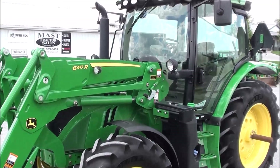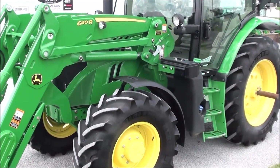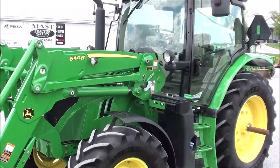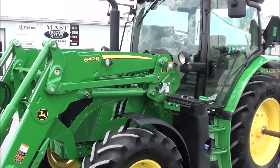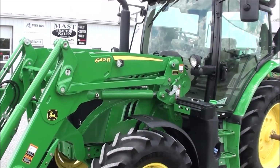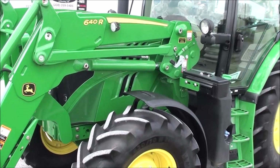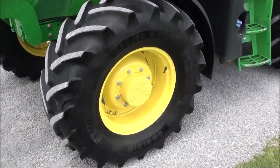Today we're showing you a 2016 John Deere 6130R tractor. It's a four-wheel drive tractor with cab, heat, and air. The tractor has just under 800 hours on it — it's a very clean tractor and comes with the balance of the factory warranty. It has a 640 self-leveling quick-attach front loader to go with it.